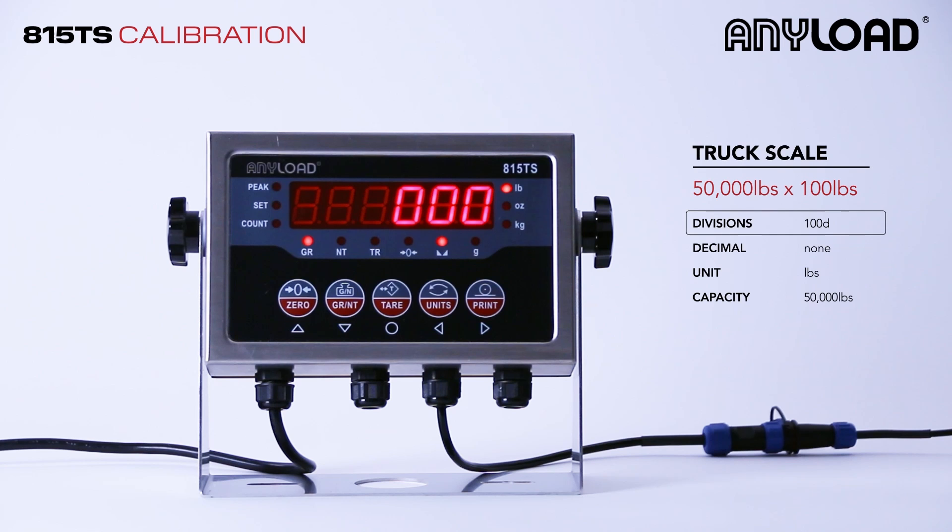We're going to be setting this up as if it was a truck scale, so that's 100 divisions. Our decimal is going to be set to none, our unit is going to be set to pounds, and our max capacity will be 50,000 pounds.